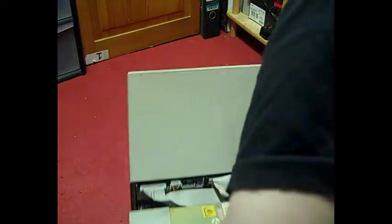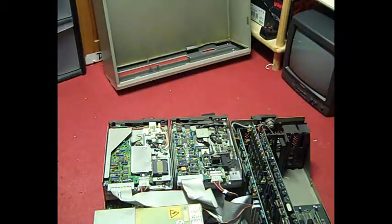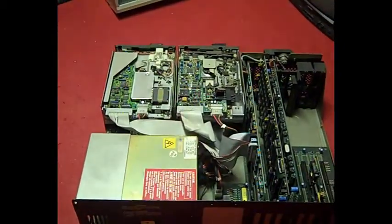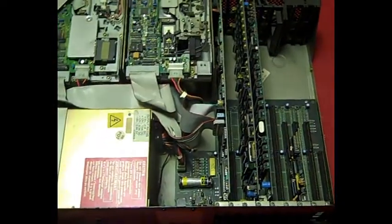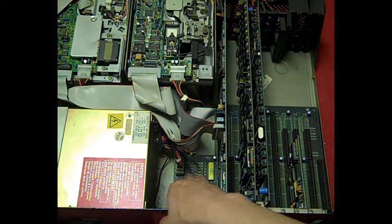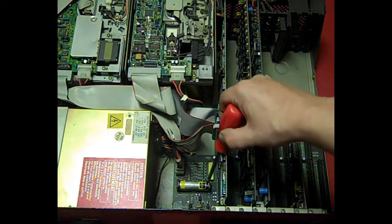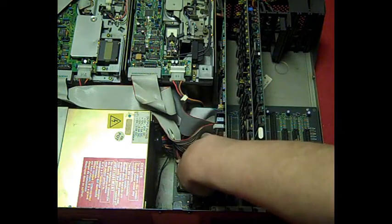Plenty of lovely dust. Let's get the case off — this thing is a monster weight-wise, very very heavy. The nice thing is there's a CMOS battery down there in a holder and it doesn't look like it has leaked, so I'll leave that in there just in case it's still holding some charge.